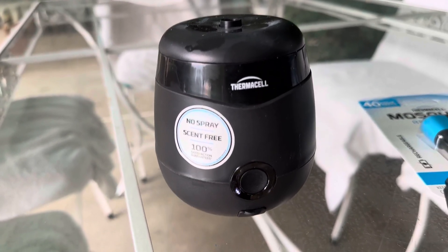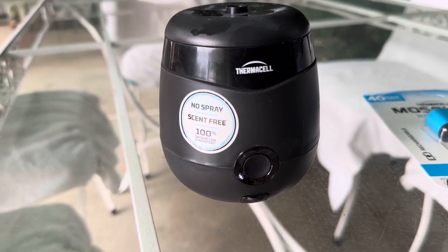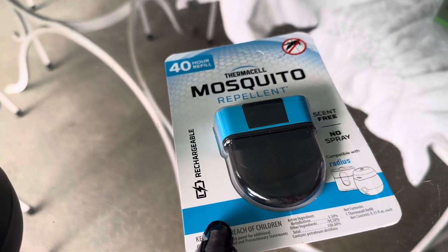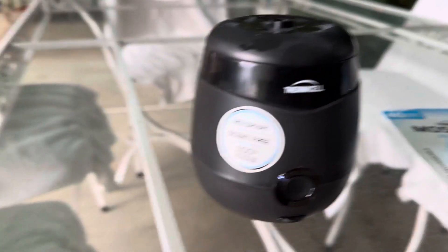Once it's ready it'll stop blinking and just show four lights. It comes with a 12-hour refill, but you can of course get the 40-hour refill, and that's pretty much it to the unit.